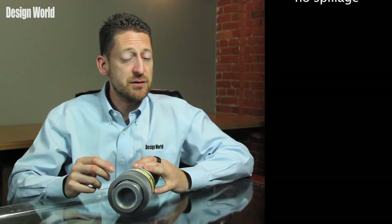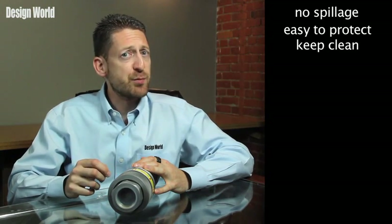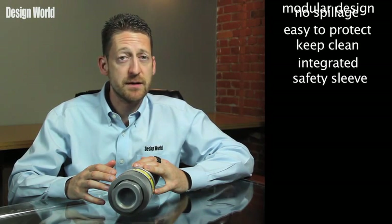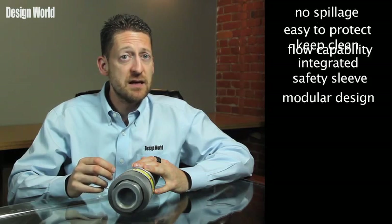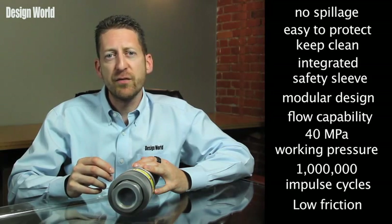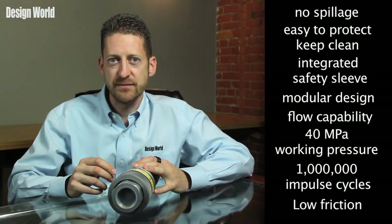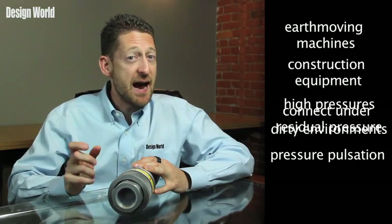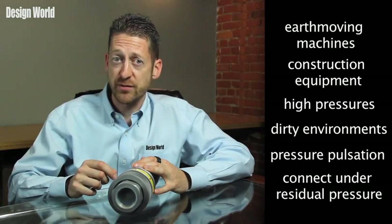Some of the benefits include no spillage, it's easy to protect and keep clean, there's an integrated safety sleeve to prevent unscrewing, there's a modular design, high flow capability, it's tested to 1 million impulse cycles, and low friction during connection and disconnection. Typical uses include applications in earthmoving machines and construction equipment — anything with high pressures, dirty environments, pressure pulsations, and the need to connect under residual pressure. For more information, visit www.fasterinc.com.